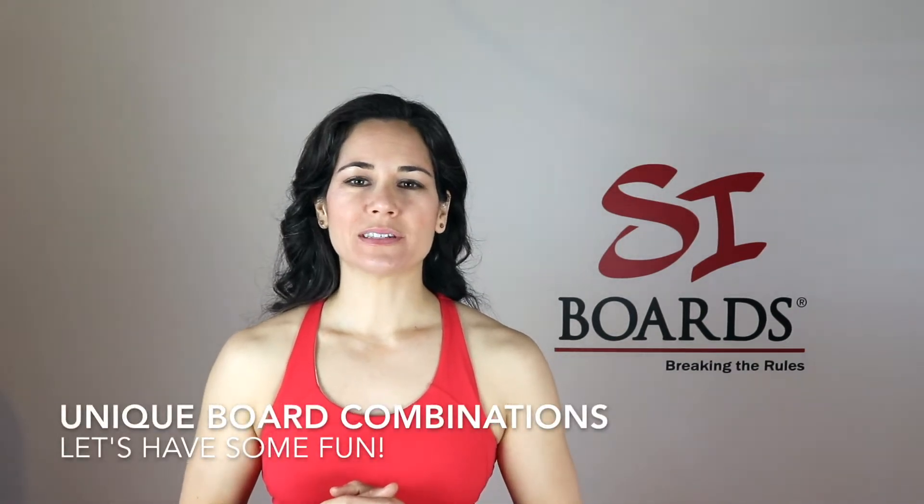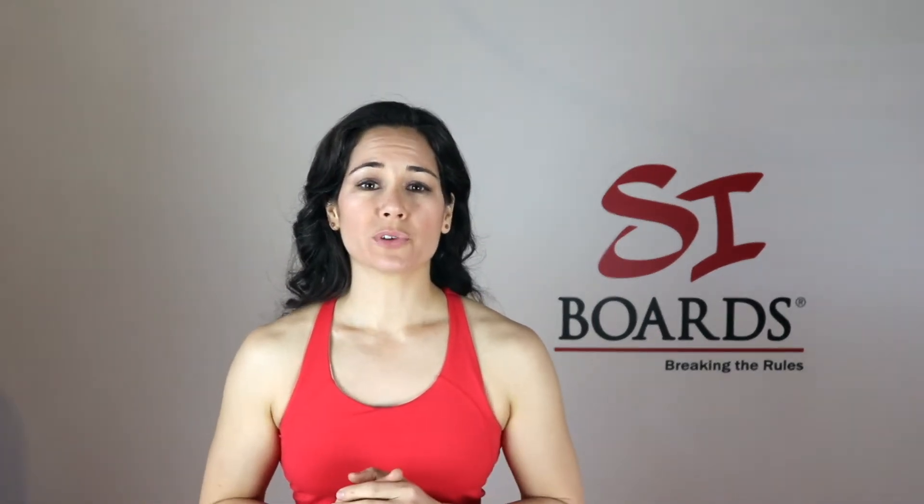Hey everybody, Alicia here from Cyboards. I would like to talk about the different half balls and balls and all the unique combinations that you can do for your Cyboard to really give you infinite amounts of training.